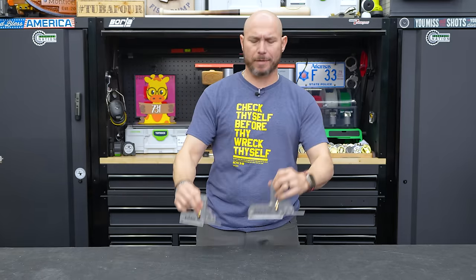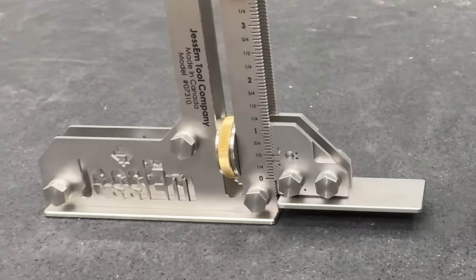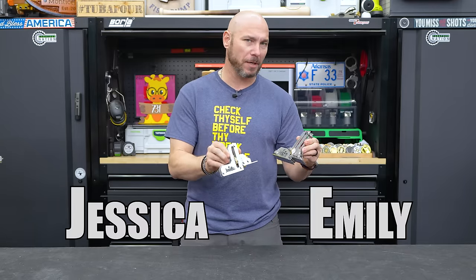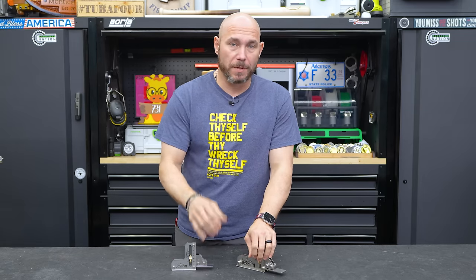Number one on the list is a setup gauge — a brand new setup gauge from JessM. It is pronounced JessM; if you look at how they were founded, JessM Tool Company was named after the founder's two daughters, Jessica and Emily. Kind of neat. Anyway, this is a new setup gauge from them.